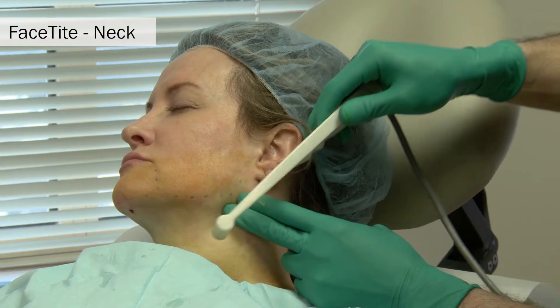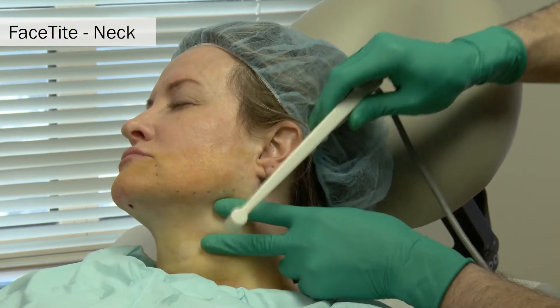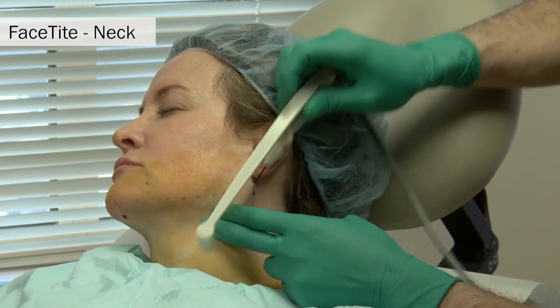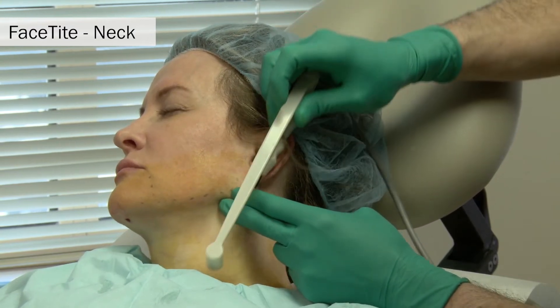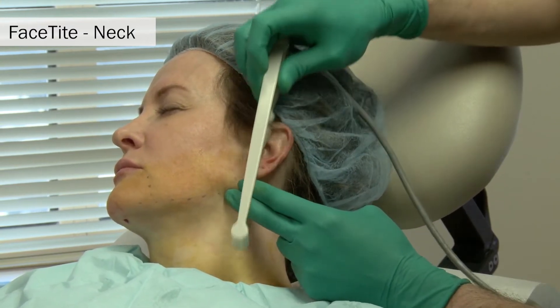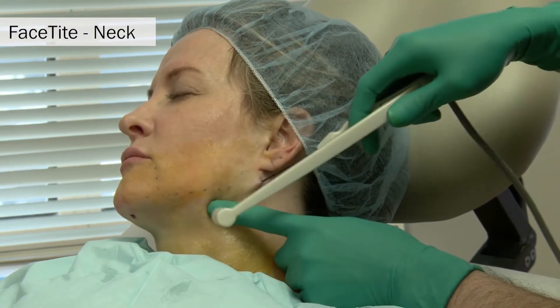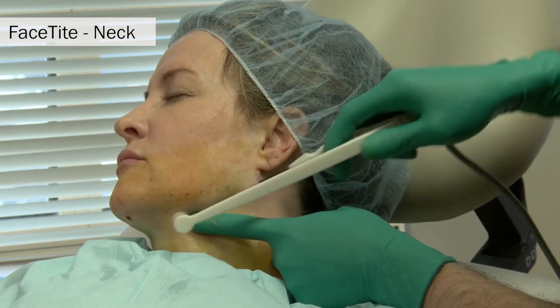Dry passes are made through the porthole laterally to allow the probe to slide underneath the surface of the skin in a pre-platysmal fashion. This ensures that the probe does not get hung up on the fibroseptal network underneath the skin as it is passed when heat is applied.